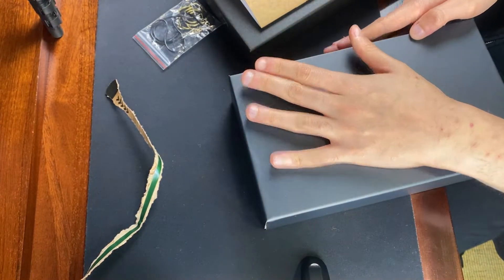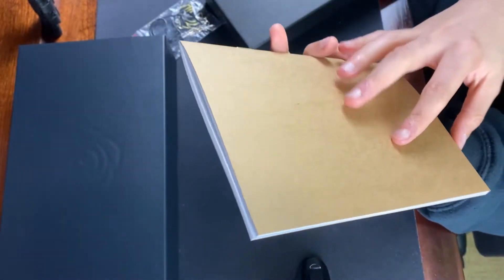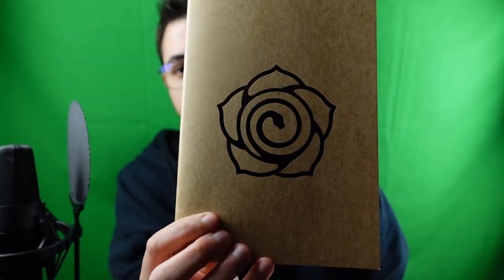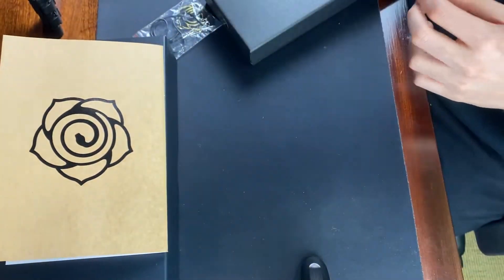Now let's start with the notebook. Close the box, just stay there. Okay, here you have the notebook. I don't know if you can see this - amazing. I probably think I'm going to write some things in here for my original songs. Who knows! Really nice paper. Let's put this here and leave the pen to the end.